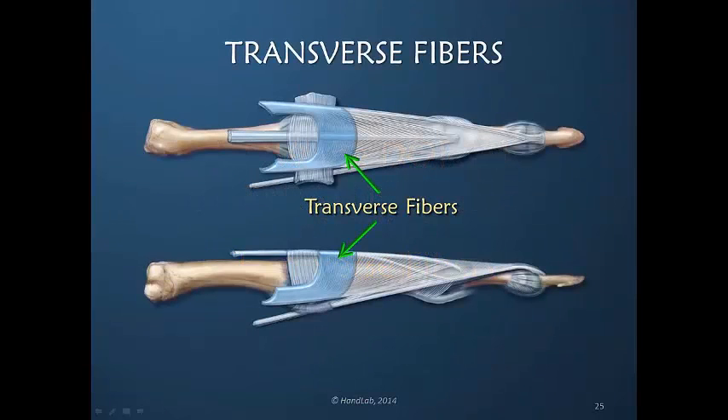The transverse fibers of the dorsal apparatus are the proximal-most fibers that go across transversely, distal to the sagittal bands, but they are the proximal-most portion of the dorsal apparatus per se. The sagittal band fibers I do not consider as being a distinct part of the dorsal apparatus. They are adjacent to, and these fibers of the transverse and sagittal bands overlap one another.